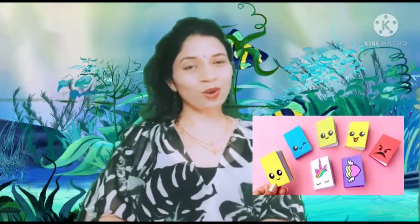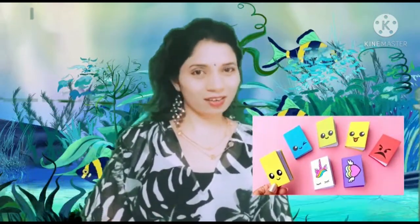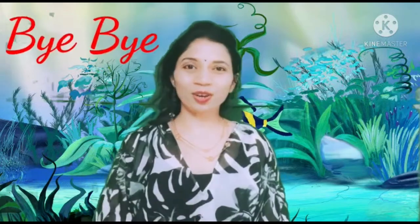So that was all in today's session of art and craft. We'll meet next time to have lot more fun. Till then, keep watching Cool Guru Cool and keep enjoying. Bye!